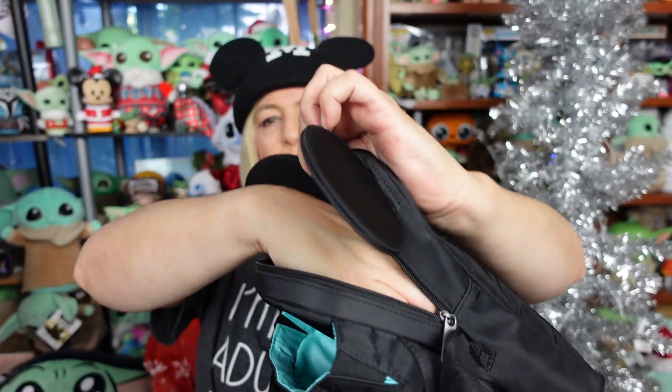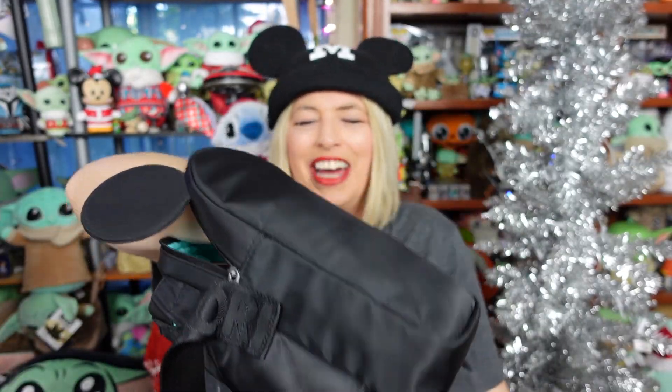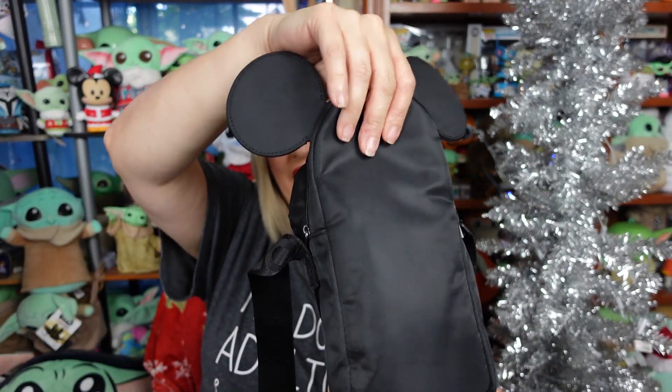All three of those bags fit in there perfectly with room to boot. And of course you want to carry your wallet with you — it would fit a very small wallet very easily. I mean, it like eats my arm, guys — there's lots and lots of room in there.